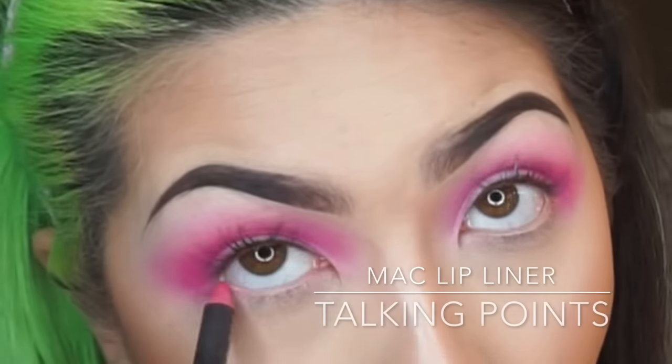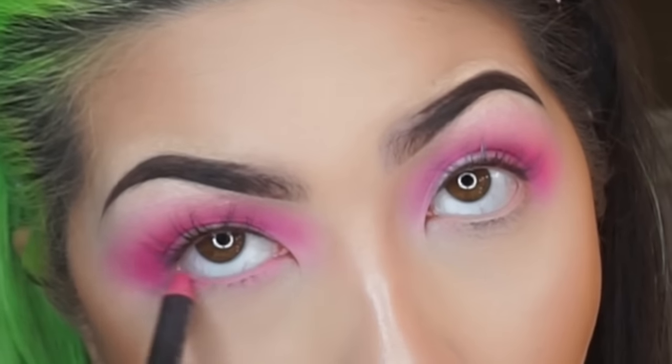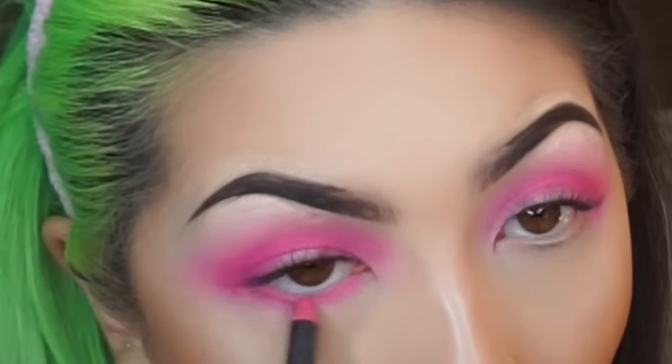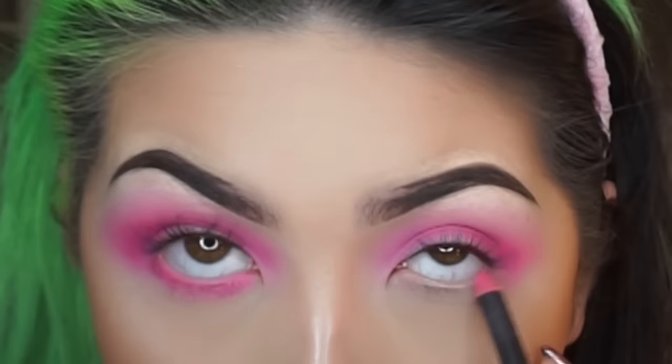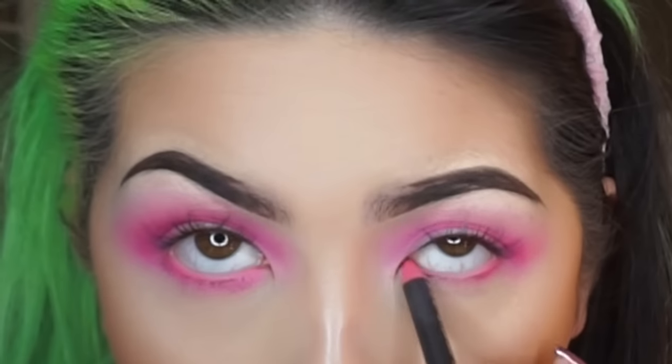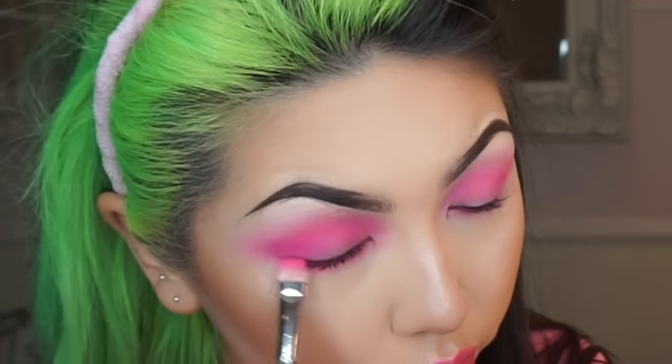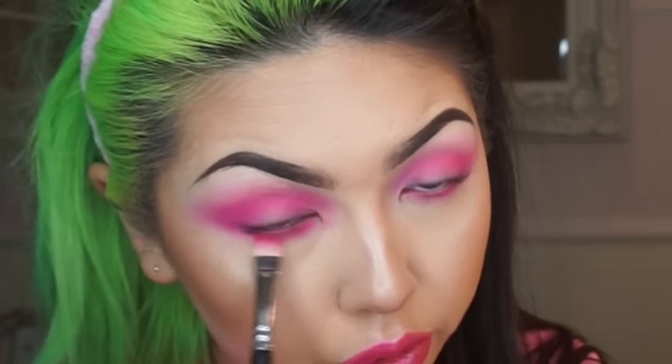Now with the same liner I used to line my lips, I'm lining the waterline and just below. Then on a flat shader brush I'm taking the two colours we used on the lid and taking that across the lower lash line.